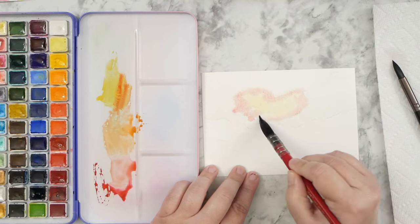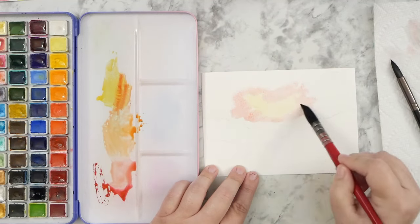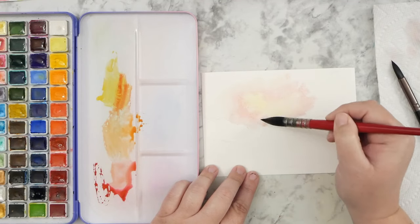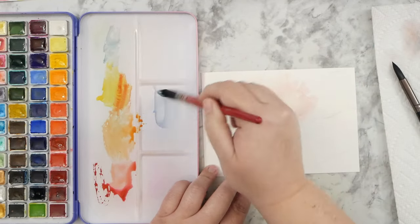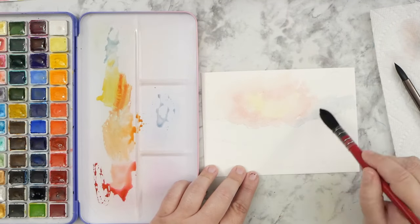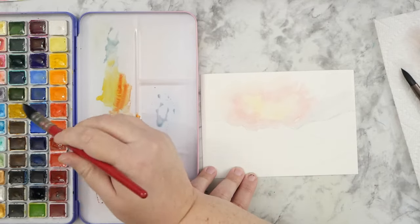I started out with a very, very light pencil sketch, and it just gives me an idea of where the hills are and where my skyline is, so that when I'm wetting the paper — like I did here for the sky — I can make sure I'm not going to go all over the page.